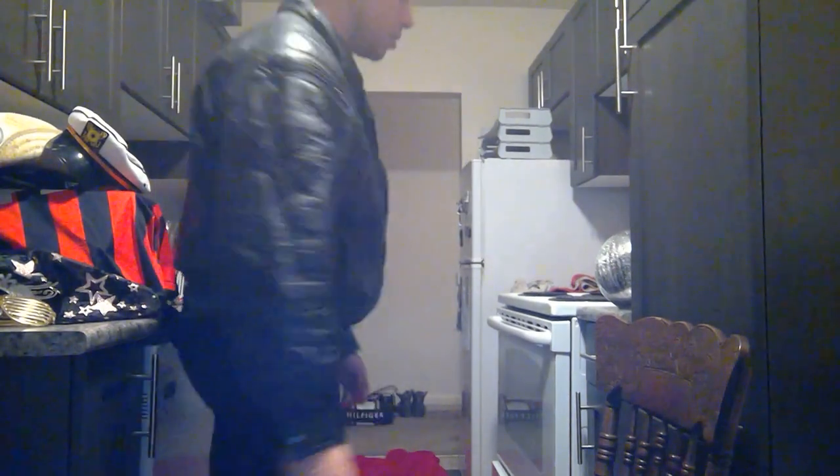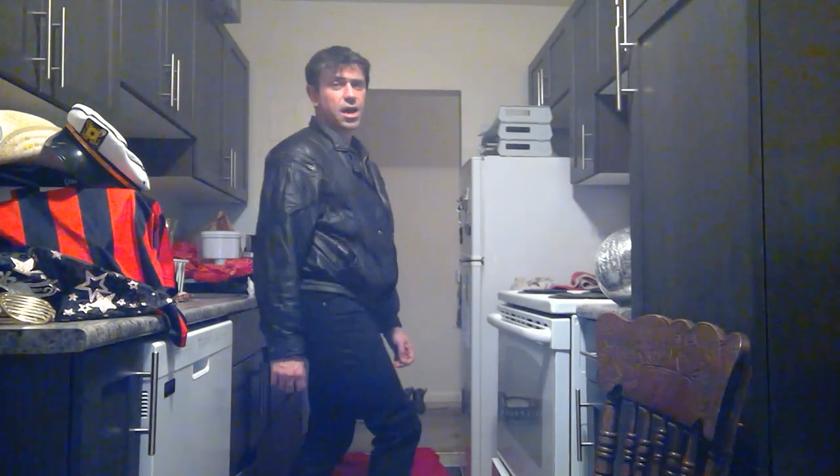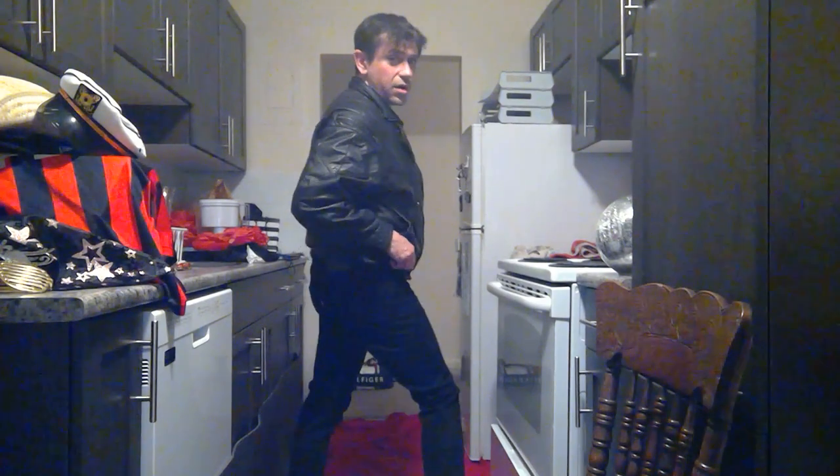So this is the Levi's video — you can see the Levi's label — with the leather jacket. Just trying to get the camera angle better so I can show you the jeans label properly. There you go.